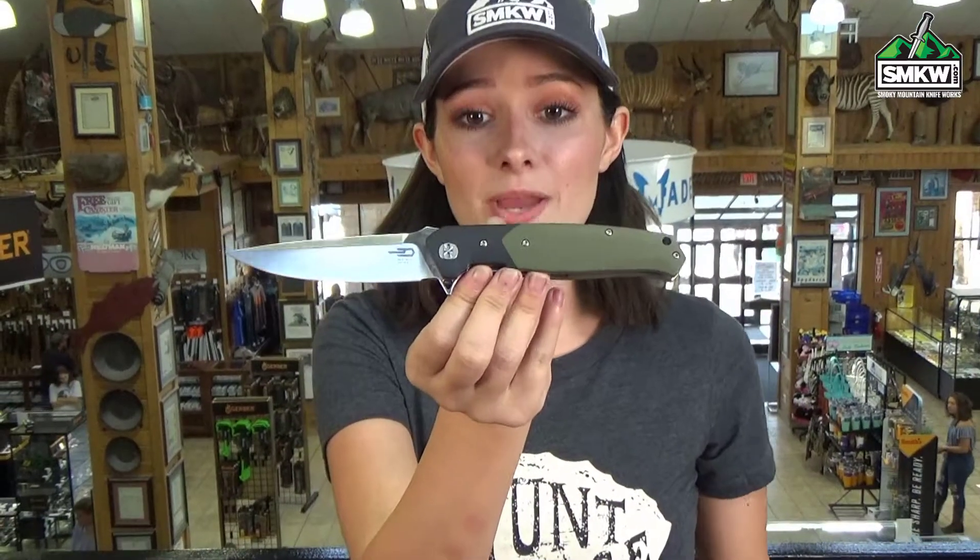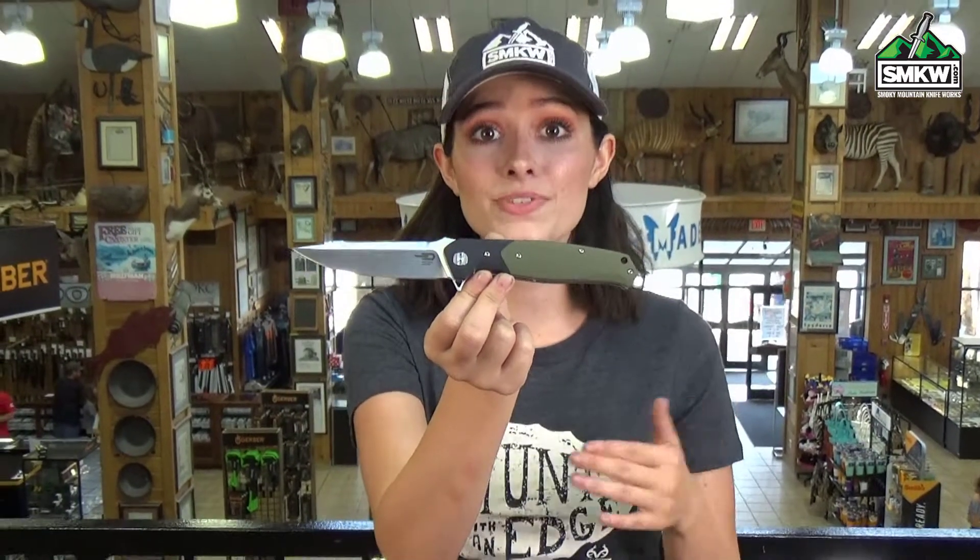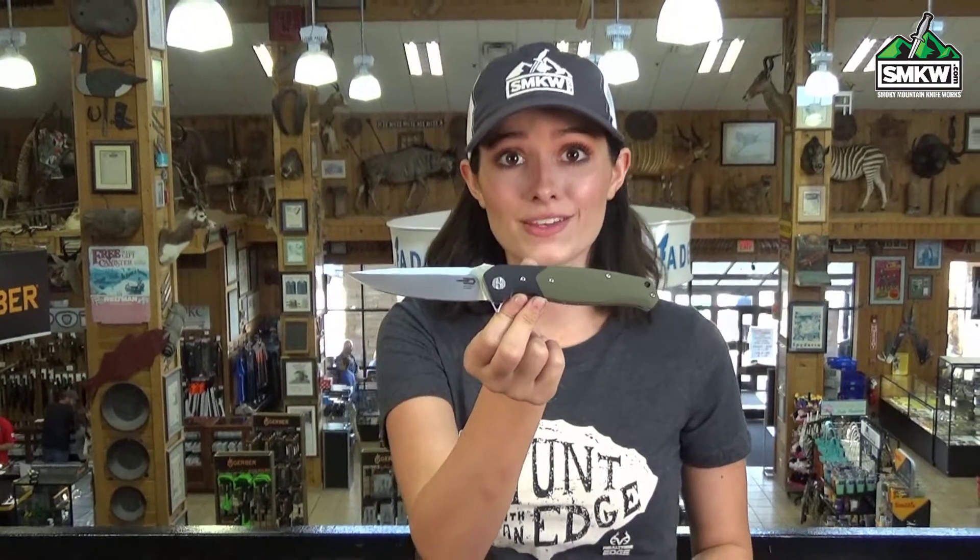It's 5 inches closed, 8.9 inches overall, and it weighs 4.8 ounces. And guys, at $52, this full size EDC is not going to break the bank. So click the link, go to smkw.com and check it out.